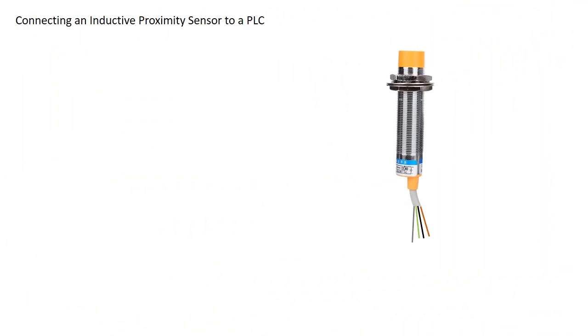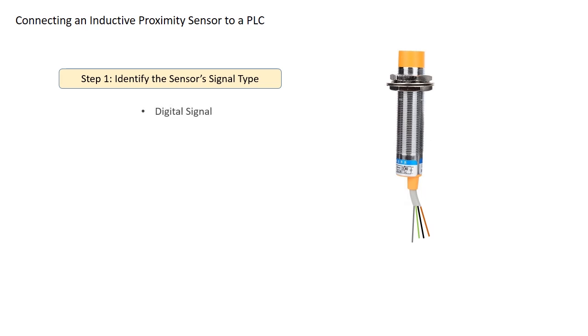In this section, we will see how to properly connect an inductive proximity sensor with a 4-wire pinout to a PLC. First, we need to determine the type of signal our sensor sends — this sensor provides a digital signal. Next, we check whether the input is relay type or transistor type. In this case, it's a relay type input. Since it's a relay type input, we must choose the appropriate digital input terminal on the PLC.